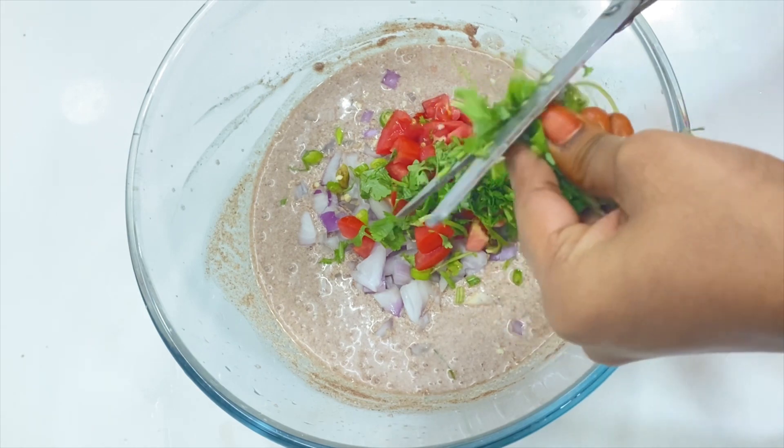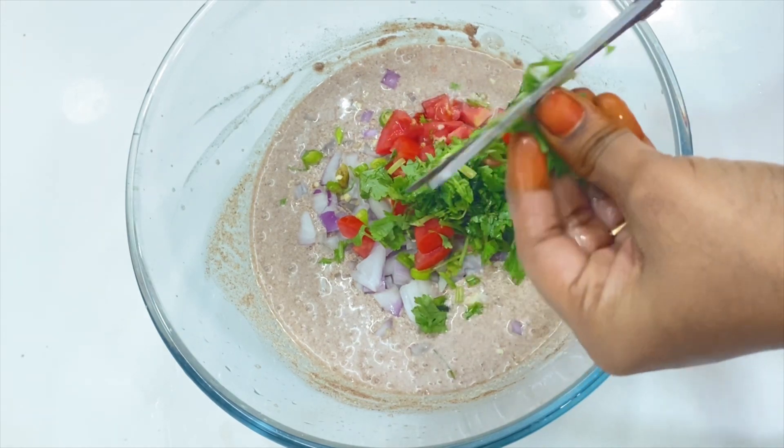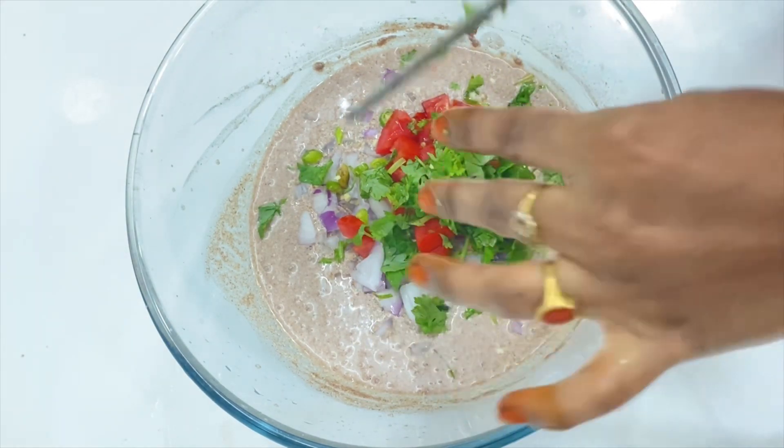This is easy to cut with scissors, so you can follow this method. Use a half tablespoon of the ingredient.